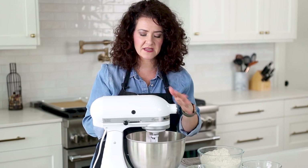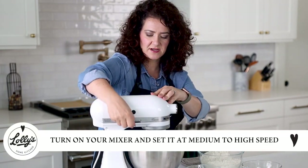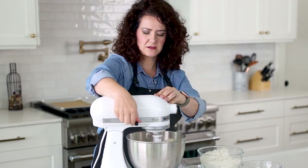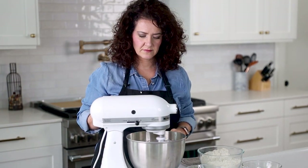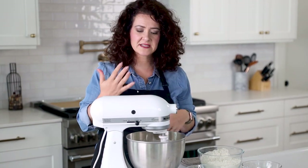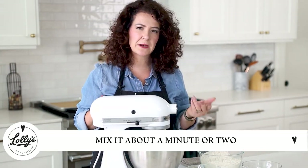We want to get it a little bit fluffy and really well incorporated. So go ahead and turn on your mixer. I'm going to turn it up to about medium to high speed. I'm just going to get that all mixed in and incorporated — we want it to get a little bit fluffy. So I'm going to mix it for probably about a minute or two.